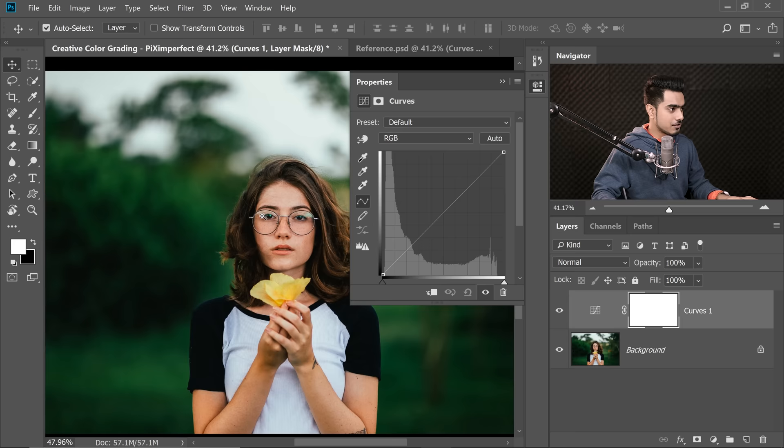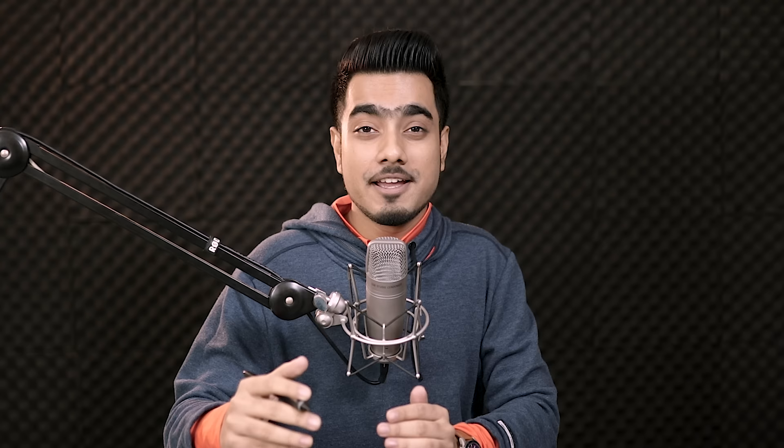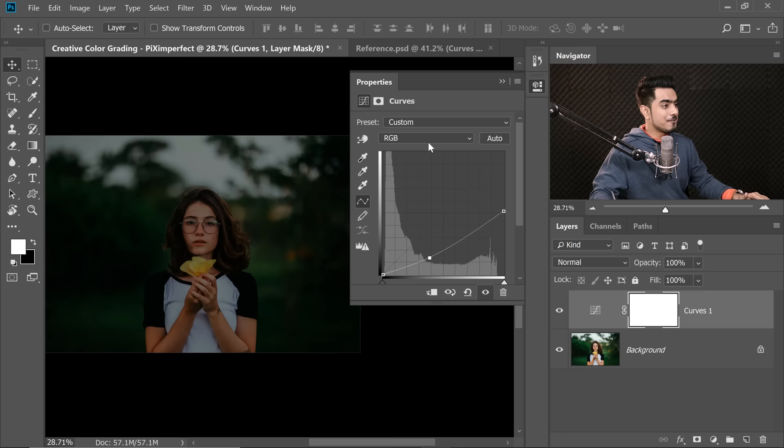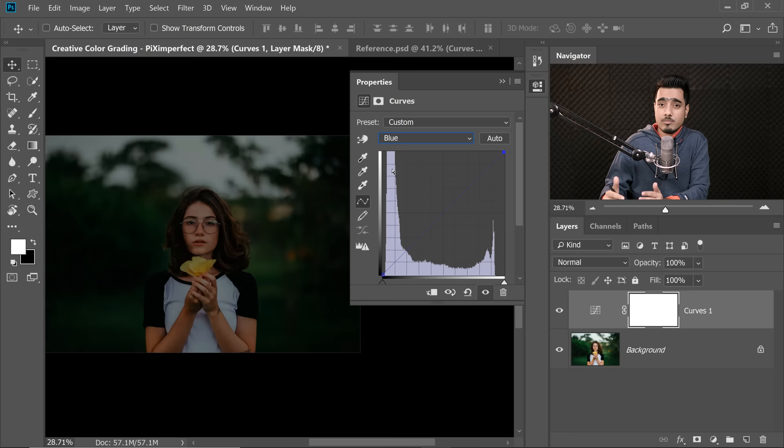We want the sky to be dark. The sky is the brightest part of the image, so we need to take the highlights down — highlights are on the right-hand side, shadows on the left. Take the highlights down, then create a point on the shadows and make them even darker. Now, for the blue channel: just after the sunset there's a lot of blue in the sky, so let's take the blues up in the highlights and a little in the shadows as well.